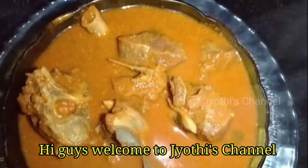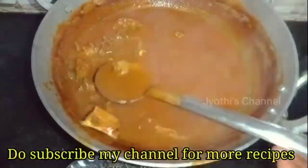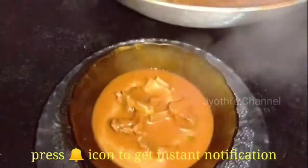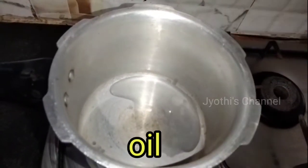Hi Guys! Welcome to Joti's Channel! I am going to show you how to make a mutton curry. If you are watching my channel, subscribe and give a like. I am going to make it in a cooker first.